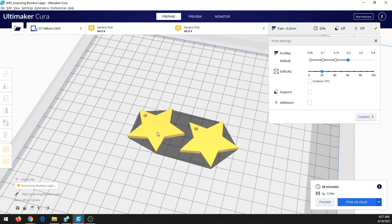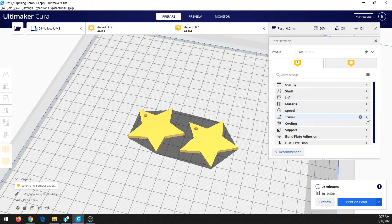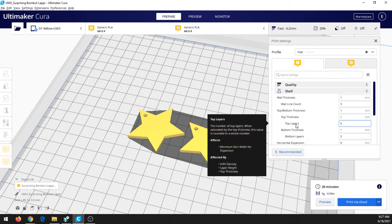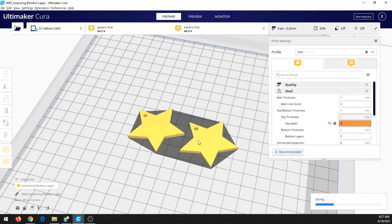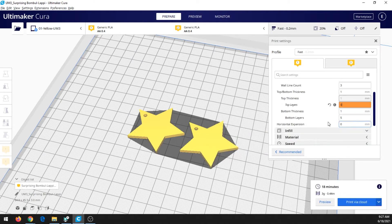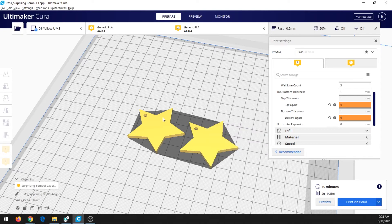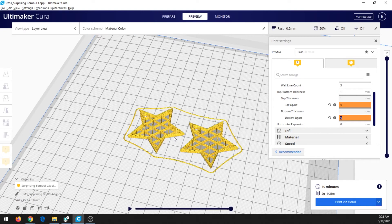To print those cool earrings we saw, right now the tops and bottoms are just flat, but we want to see that cool infill pattern inside. This is a custom setting, so click Custom. The first thing we need to change is Shell — set top layers to zero because we don't want any layers covering the top, and set bottom layers to zero as well. If you want to see what the print is actually going to look like, click Preview and it will show you.